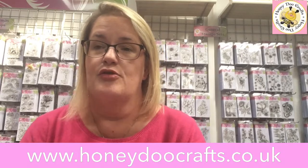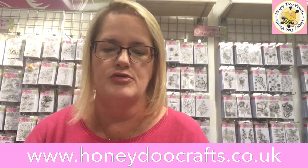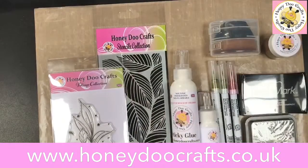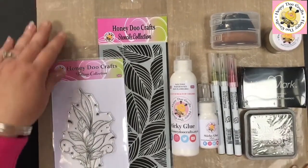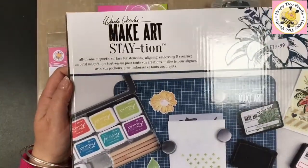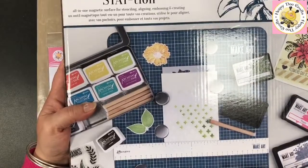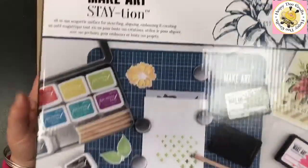Today I thought I would do one of the demos we didn't manage to get done when we did the TV last week. Those of you that saw TV, we launched four new stamps. We're going to be using one of those today along with some stencils, some oxides, and brushes. Let me flip this round so you can see what we've got to use. We're going to be using the Make Art Station — if you haven't already seen this, it's fabulous. If you're doing stenciling and the tape always ripped, this has just been a complete game changer for me.